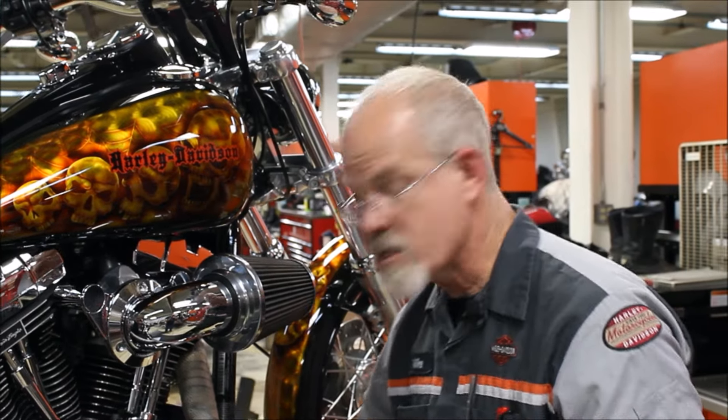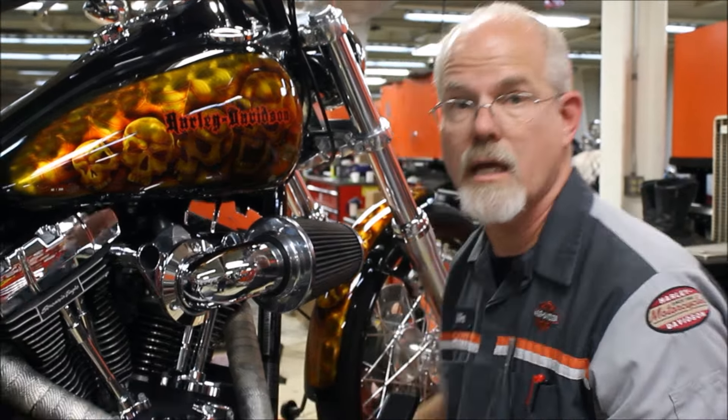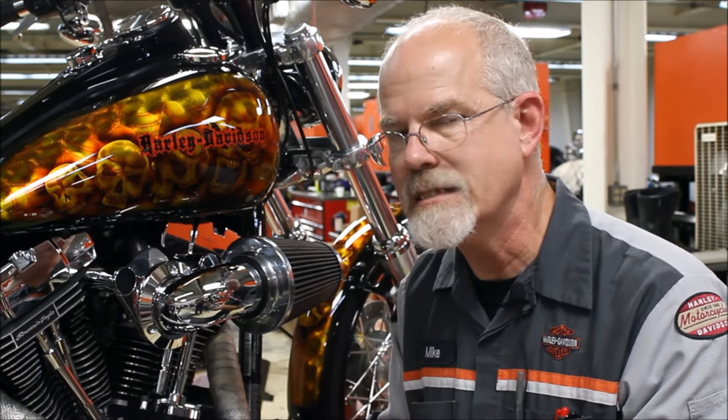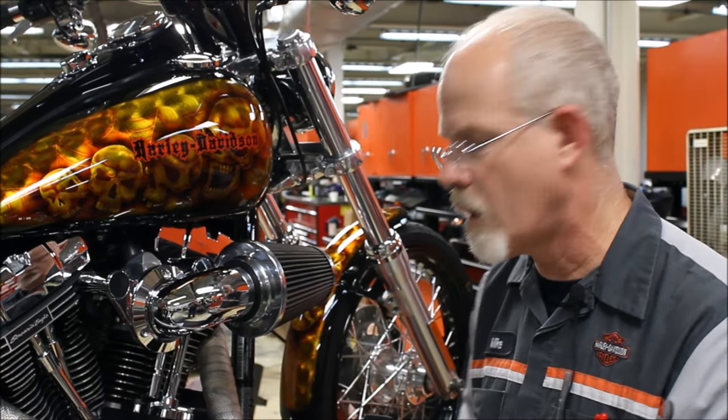Take the cover off, take a look, put a little blue Loctite on the screw, put it back in and you're done. It's good to keep an eye on it — especially if you ride a lot and can't get into the service clinic at 10,000 miles. If you're about to go on a trip, the dirtier the air filter, the less gas mileage you get. So we've taken care of inspecting the air cleaner.